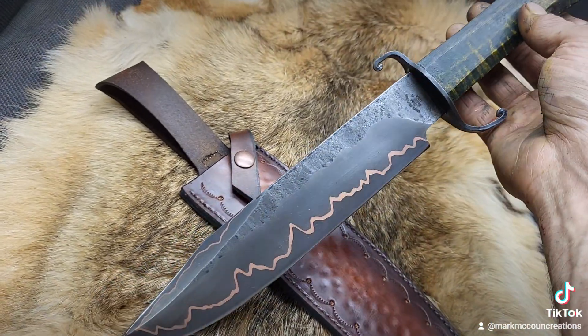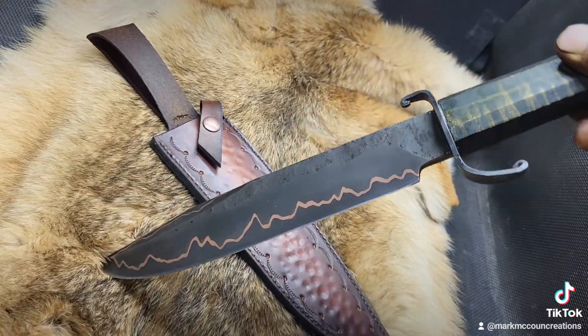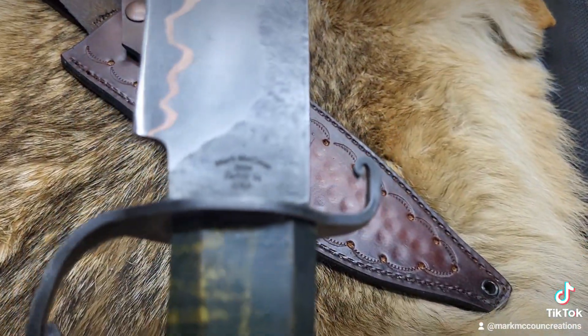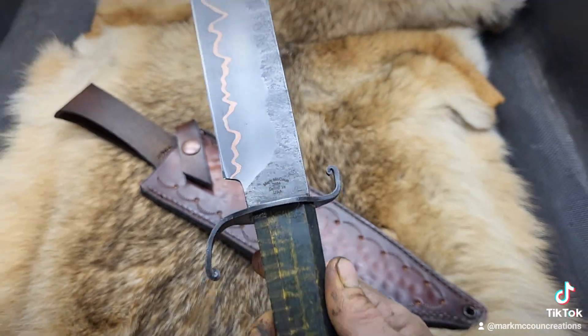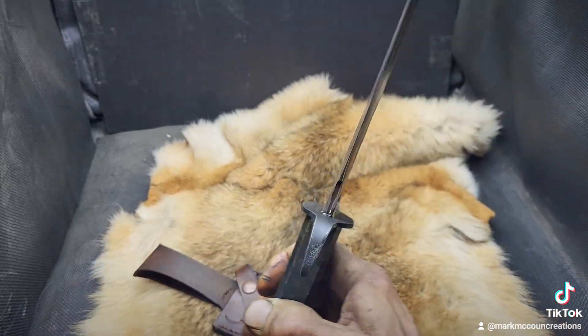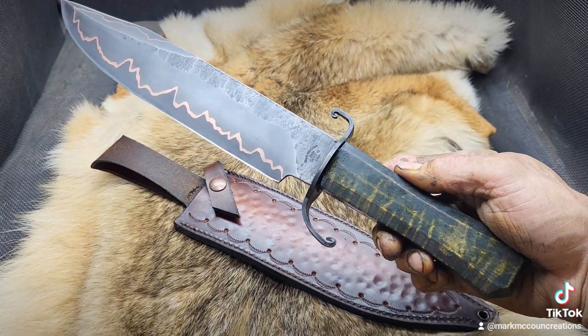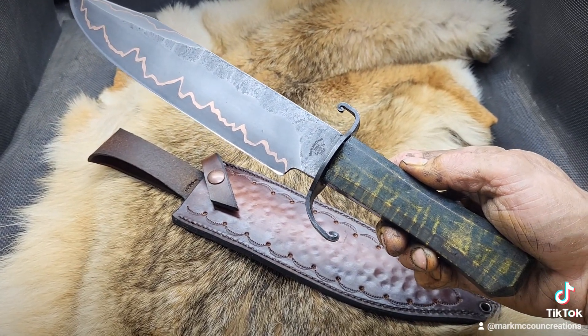Anyhow, this is my Kumai Bowie that I have just released on my eBay store — keyword McCown, M-C-C-O-U-N. I want you to check it out and tell me what you think in the comments below. Interested in specs and pricing, eBay keyword McCown. Thanks for looking.